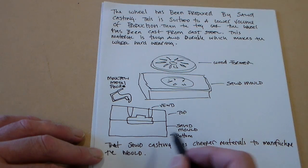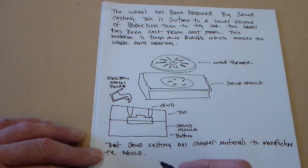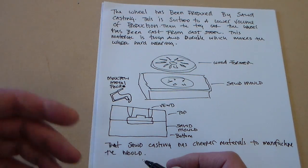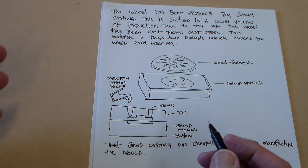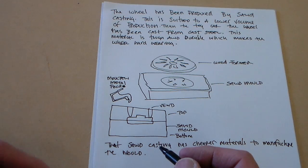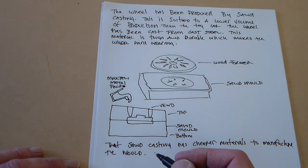Sand casting — the materials, the sand and the drag and the cope, are cheaper to produce and to some extent reusable than making the steel mould for the car. So with a large item like the locomotive wheel, it's cheaper to use this method.